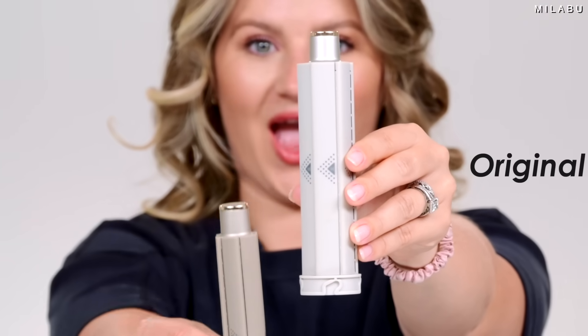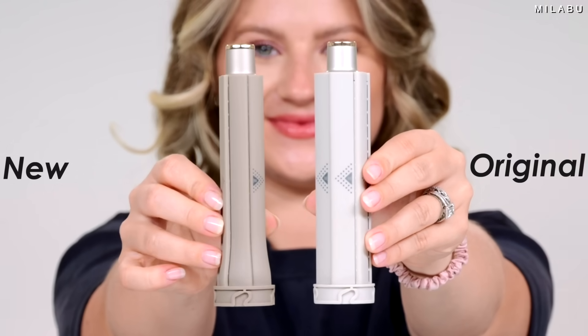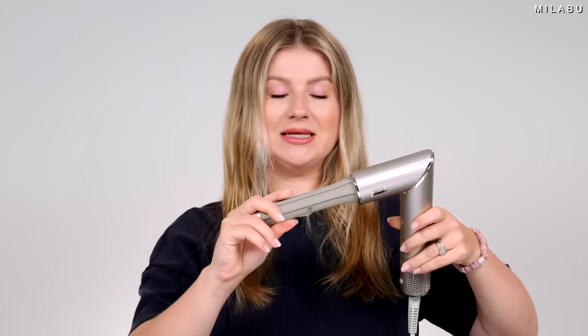This was the only barrel size that the Shark had. Wait — is this a different color? It is a different color, it's darker. I actually like that. I personally like to use the Shark Flex Style with the curling barrels at a 90-degree angle because I hold my barrel down rather than straight. I just find it's easier. I love the 90-degree option.